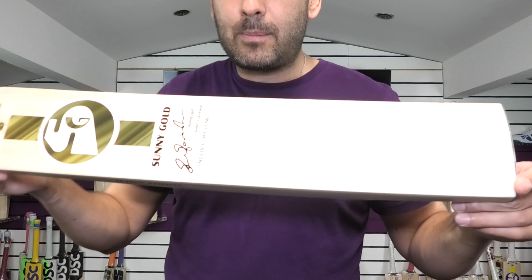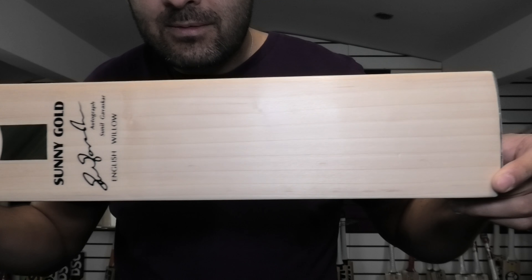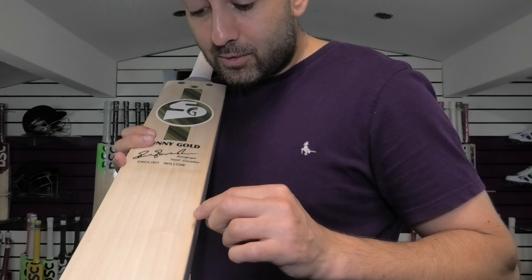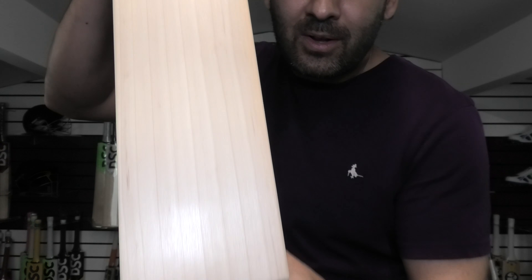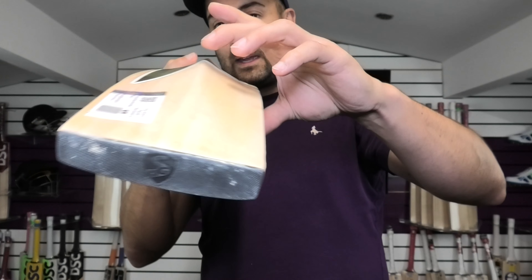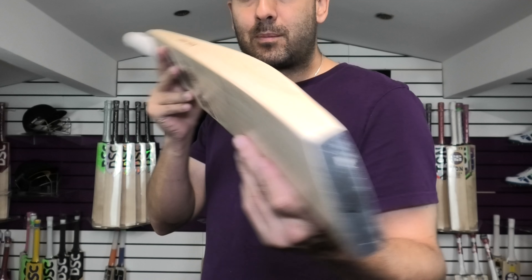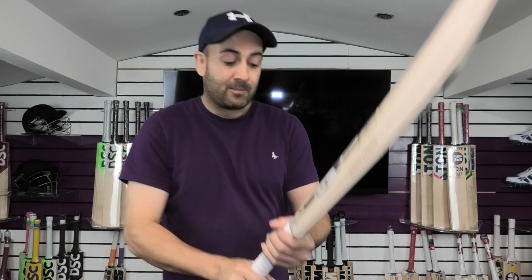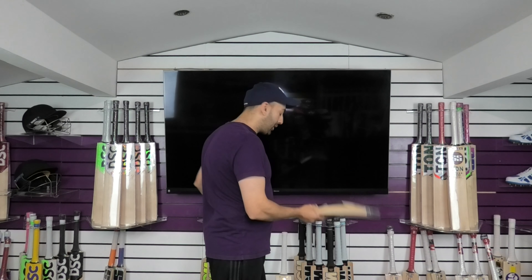Finally, bat number three. This one is a little bit heavier than bat number two — this one's 29.5 ounces. Again, a nice looking bat. This one's got 9 grains on it. Lovely looking, nice profile. A little bit of wood again taken out, which is good because it helps with the balance and the pick up. There's a toe guard, nice bow. Really good pick ups on these, I would say.